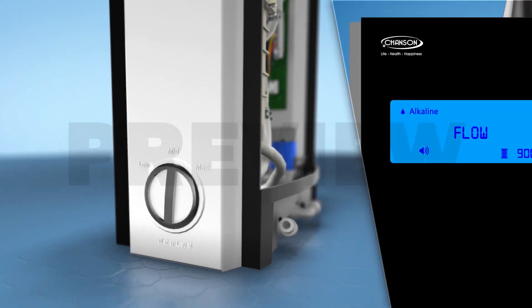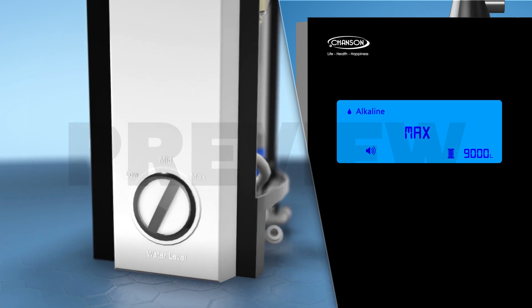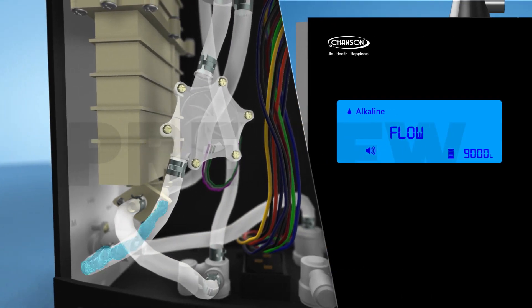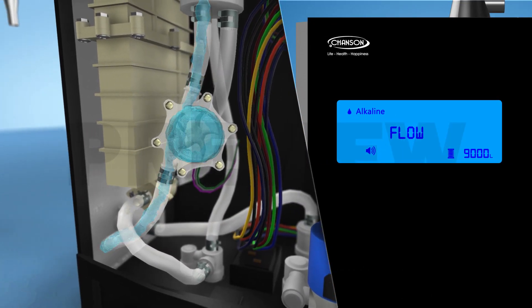In order to achieve high pH levels, an easy-to-use flow control valve is provided at the side of the machine. Water from the flow control valve passes through a flow sensor to adjust the ionization current for consistent alkaline levels.